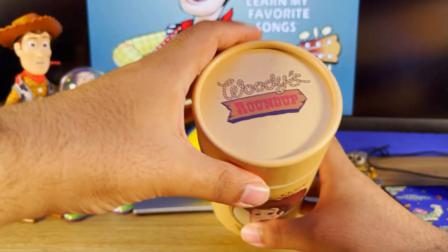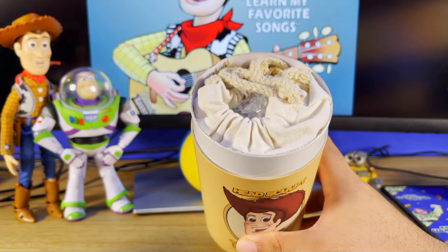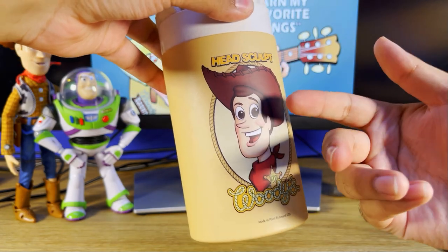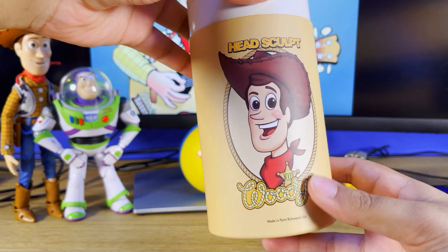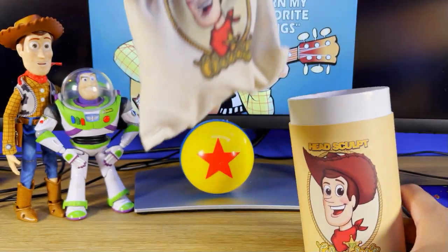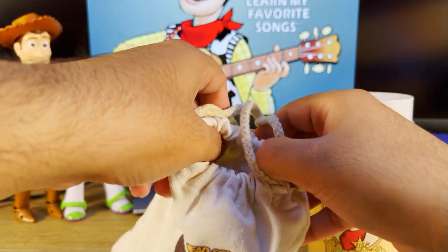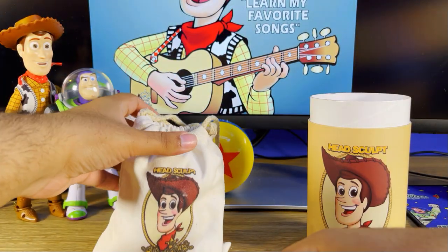So we're gonna open the lid and it comes in a really nice box. I appreciate the design — look at the Woody's Roundup logo. You also get a bag, and I believe this is where the head sculpt comes in. I'll put the bag here for now.